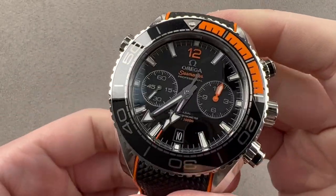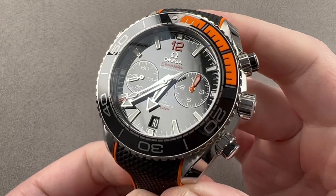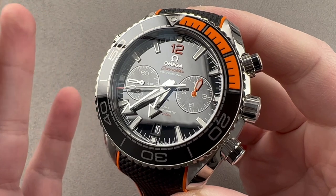Today, we are discussing the latest version of the Omega Seamaster Planet Ocean Chronograph. This is the 600-meter Seamaster Professional with caliber 9900.